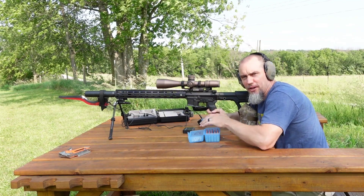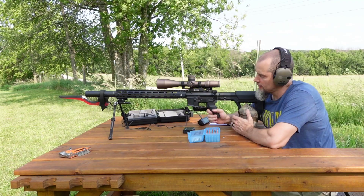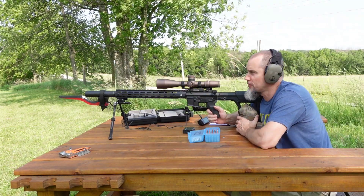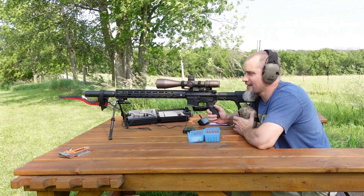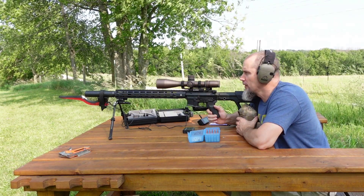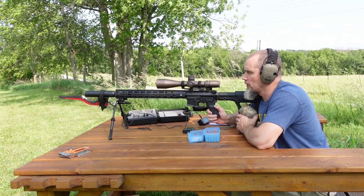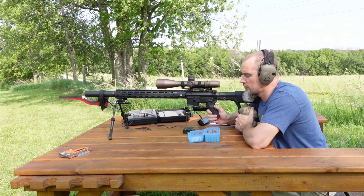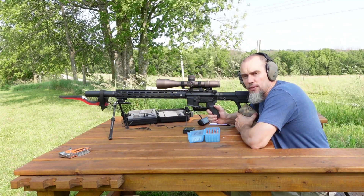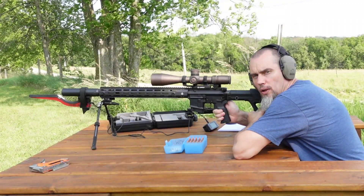If these ladders are going to show anything like what these fouling rounds just did, I think the gun kind of likes these 75s. It is about 88 degrees out today, pretty humid. Luckily we've got about a 13 to 15 mile-an-hour wind to help knock down some of the heat distortion downrange. Let's get some of these 75s loaded up and see what they can do.